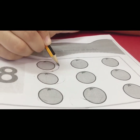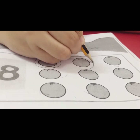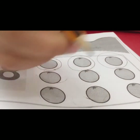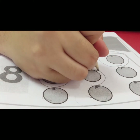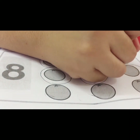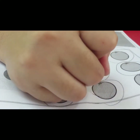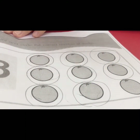Let's count together: one, two, three, four, five, six, six, seven, seven, eight — eight! Okay, we circle eight things only.